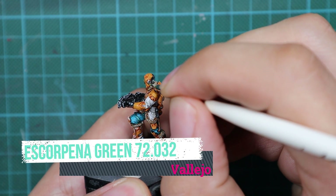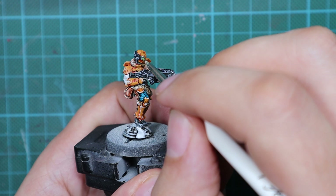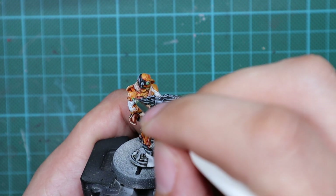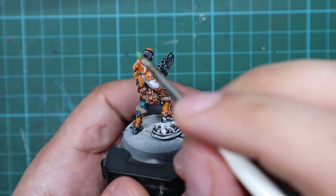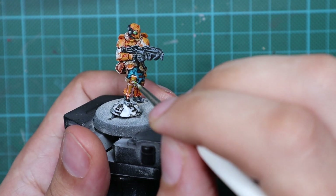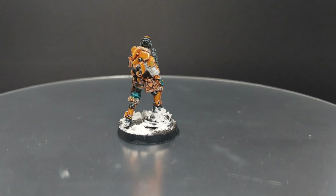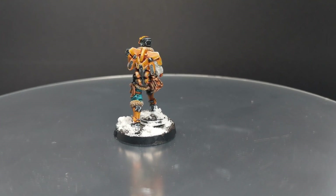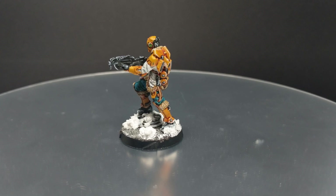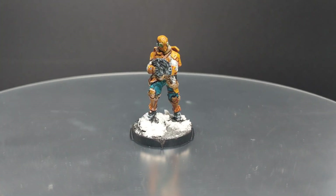The last thing I'm going to do is paint all the LEDs on this model. I will use Score Pena Green and just fill out these little holes with this color. You can put one dot of white at the end to create a little highlight, but it's not necessary — you can leave it and it will look great. So guys, I'm going to wrap up this video here. If you're interested in how I did the base for this model, I'll include the link to that video in the comment section below. I hope you enjoyed this video — if you did, please leave a like and subscribe. If you have any comments and suggestions, please leave them below. Stay safe, take care and see you in the next video. Bye-bye.